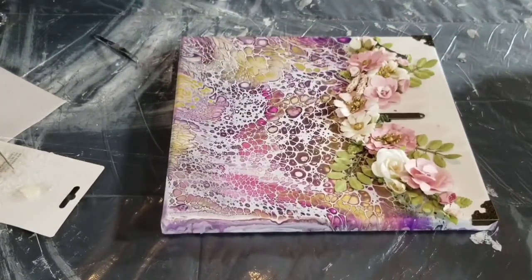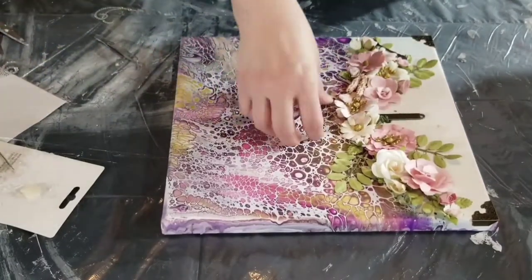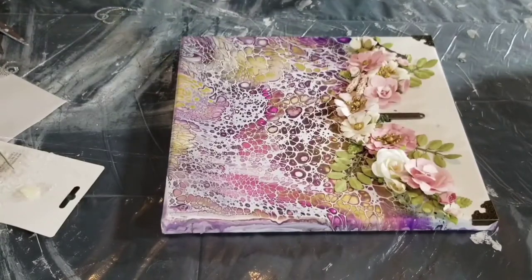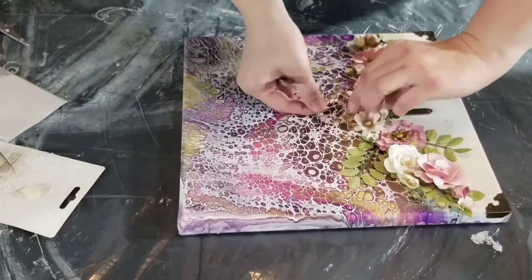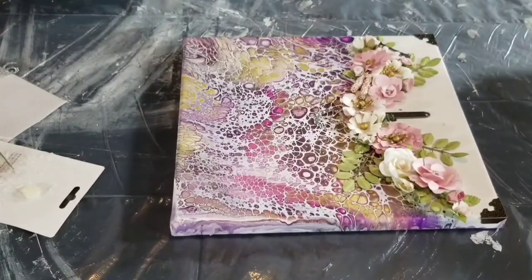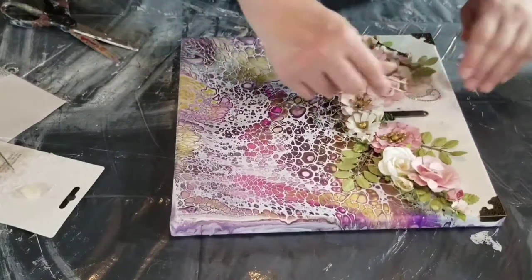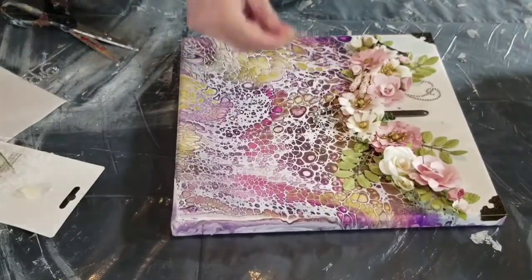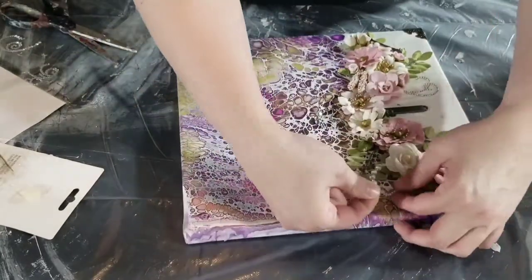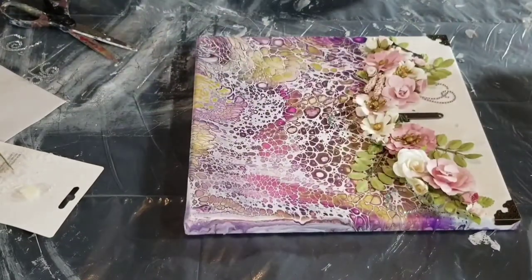A lot of times it's just back and forth with pieces and embellishments. I might go to the craft store and find something I think is pretty — like a Tim Holtz package of something — and I don't have a specific project in mind but I know I'll use it in the future. I just have a nice little stash of embellishments, and I pull them out whenever I want to do one of these. We just have fun and be creative.